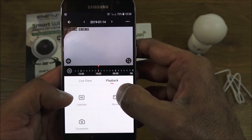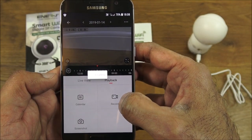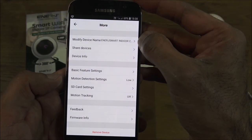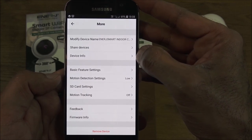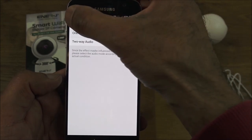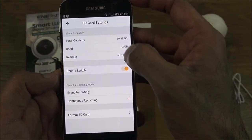You can play back footage that's been recorded — pick a day you want to play back from, and initiate a recording from there as well. Under the three-dot menu you can modify the device name, share it with other people, and view device info including IP address and MAC address. Under basic feature settings you can flip the image or change the audio mode.